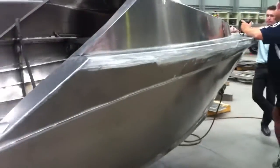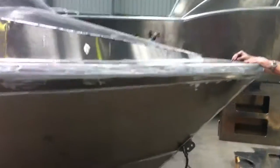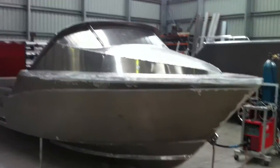It's got Lysaber 1's hull with Lysaber 3's upper body, which should give it a much softer ride. There's your quick tour.